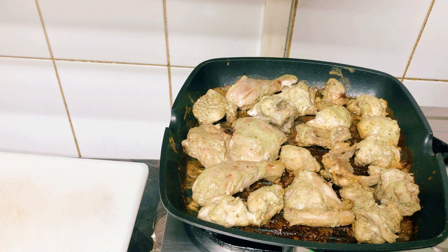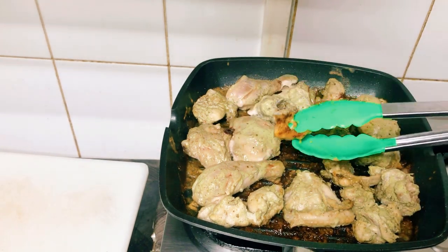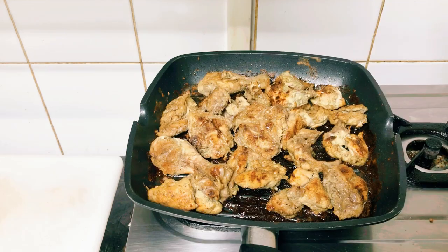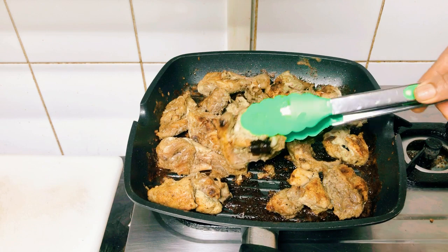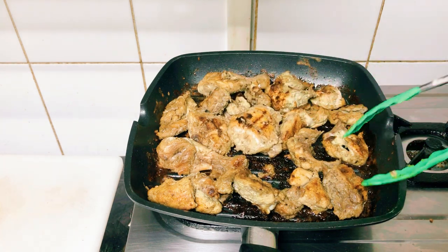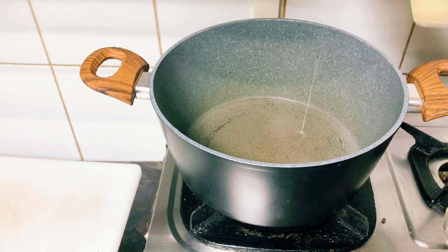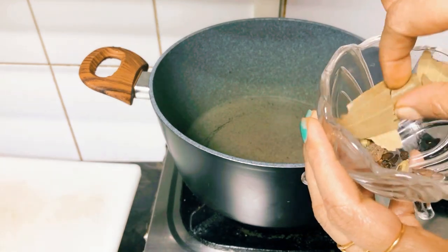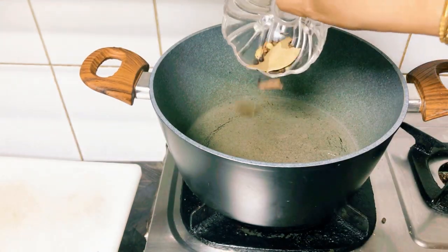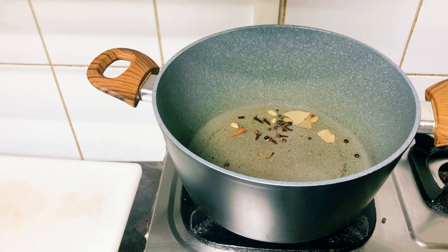We are ready. We will stir the chicken with the gravy. After 1 hour, add 1 tablespoon of oil with 3 tablespoons. Put it in a bowl and dip it in the bowl.